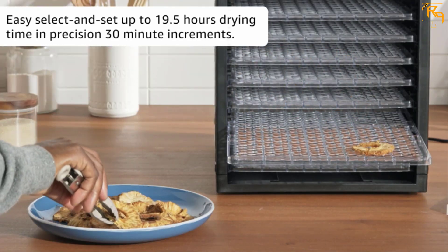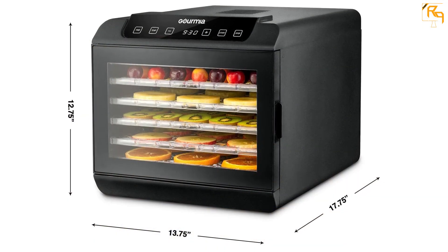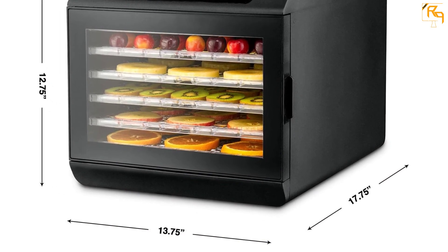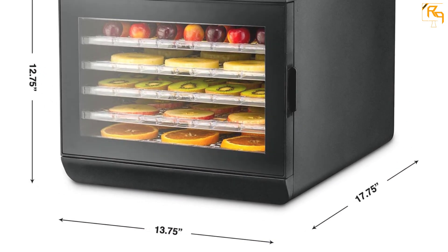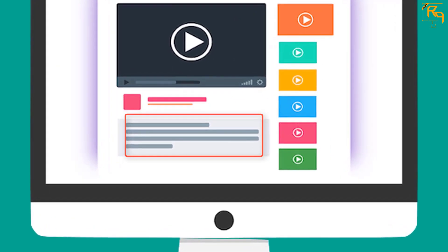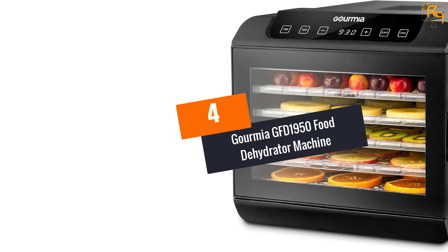With a timer setting, you can keep it set in your desired format. You can keep a check on the process through the transparent door. It is certainly a product that will facilitate uniform drying of fruits. Check out the description for more information about this product and the latest price.